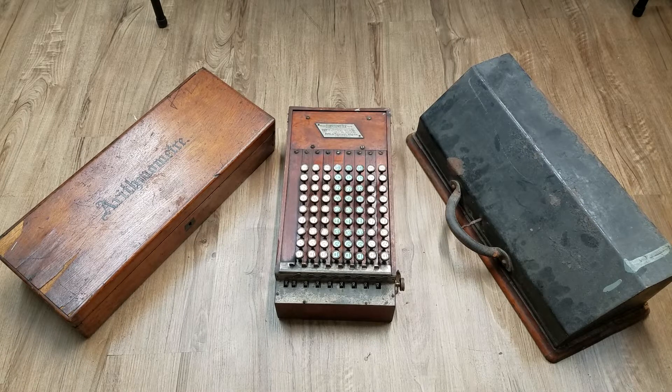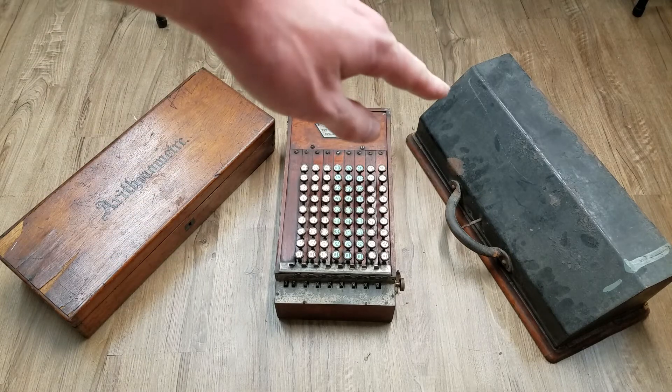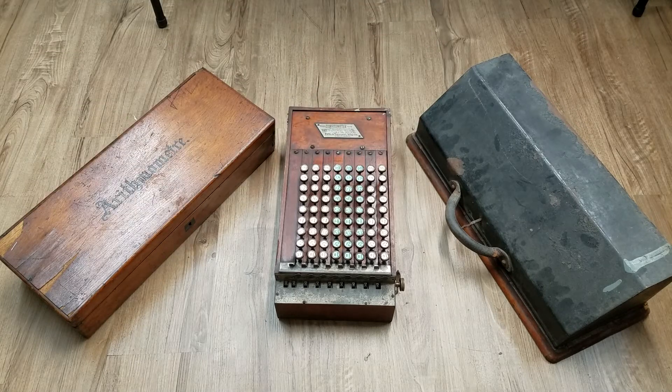I'm going to make a short video comparing the first three mechanical calculators on the market. The arithmometer first came on the market in 1851, then the comptometer came on the market in 1887, and then the Odhner — represented here by a Brunsviga example — came on the market in 1891. These machines are representative of the first three calculator types that were mass-produced and sold.